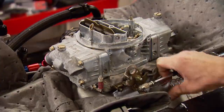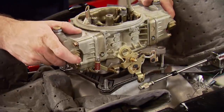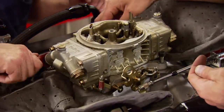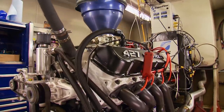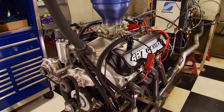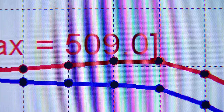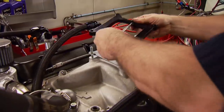That carburetor's too small — it's all corked up. So we're swapping to a 1,000 CFM Ultra HP from Holley. Now we're talking business: 509 horsepower, 502 foot-pounds of torque. But there's more in there, and nitrous will find it. Our S10 is going to be used on the street and out on the strip, so we're going to have two fuel cells — a large one with 93 octane and a smaller one for high-octane race fuel.